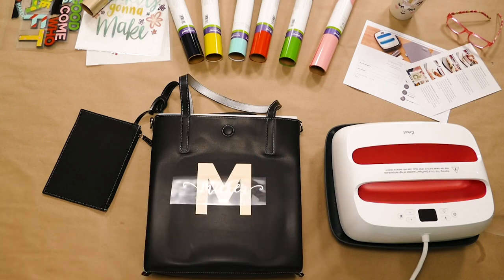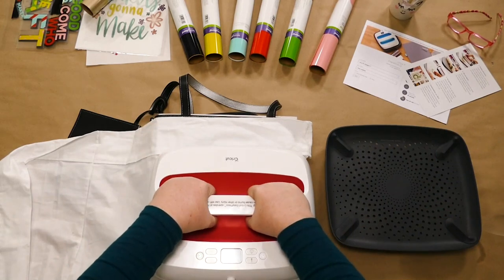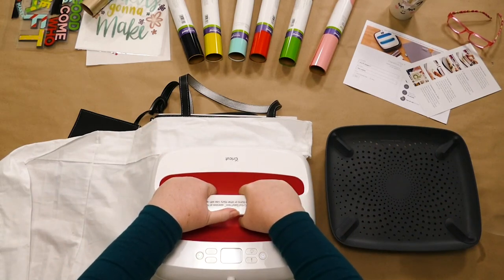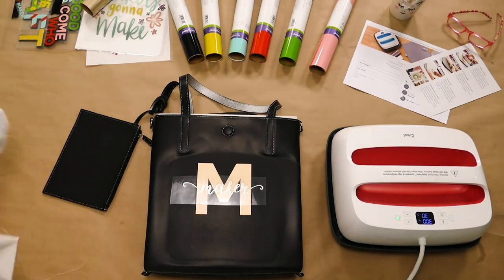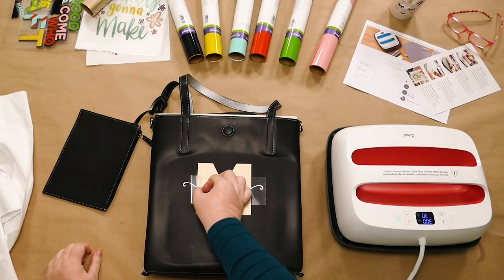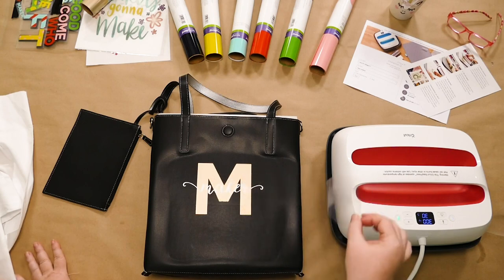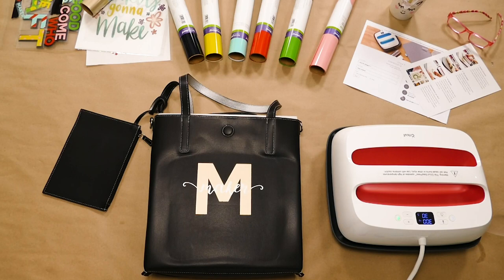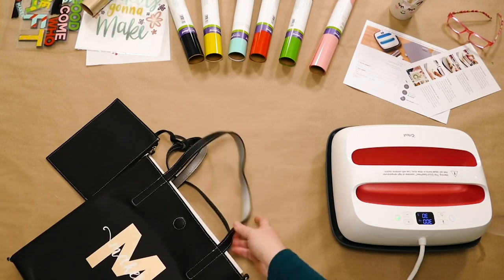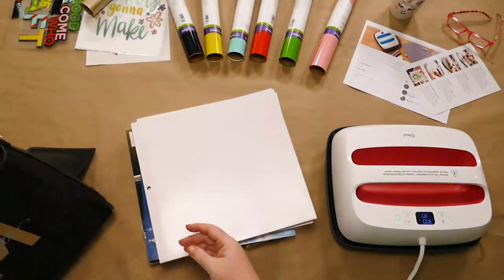Now we layer our next layer of vinyl, which is the 'maker,' and press that down. Once vinyl is adhered, it's okay to put another layer on it — it's not going to hurt it. Gently pull up the corner and pull it off. If at any point it seems to come off, put that carrier sheet back down and try again. And we have now layered vinyl — a really simple, easy design that anybody can do and it looks really cute. Let's take out the pads of paper and turn our bag inside out to do the other side with the more complex layered design.